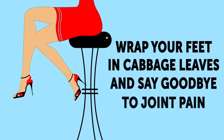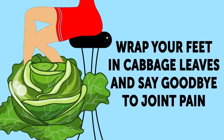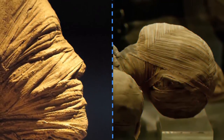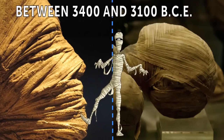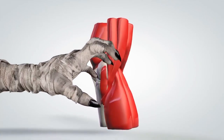Wrap your feet in cabbage leaves and say goodbye to joint pain. You could say that joint pain and humankind go way back. As a matter of fact, scientists know that Ötzi the Iceman, Europe's oldest known natural human mummy, who supposedly lived between 3400 and 3100 BCE, suffered from arthritic pain. You see, we're like old buddies.